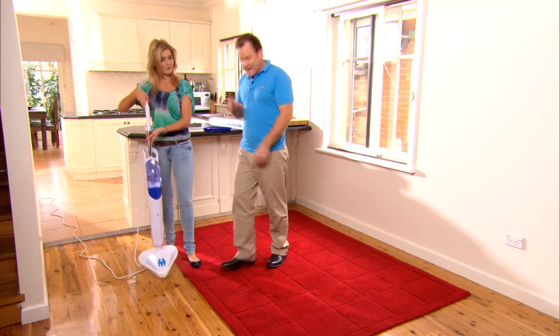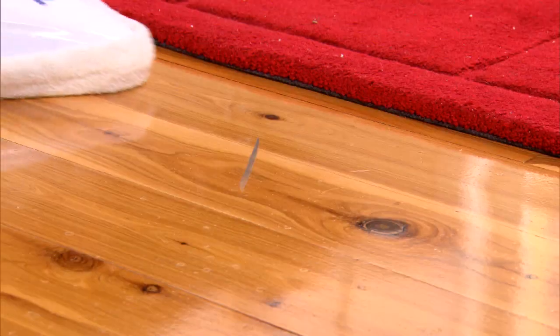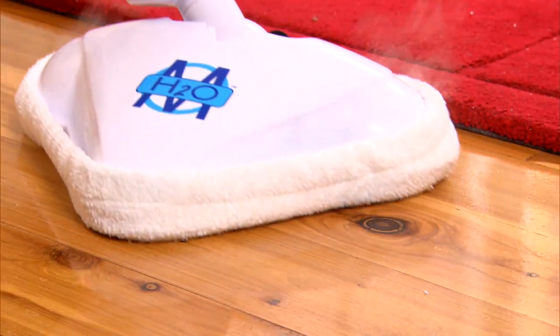Pick it up — feel how lightweight it is in the hand, and have a look at how good it is on scuff marks and heavy dirt on the floor.